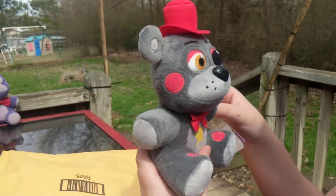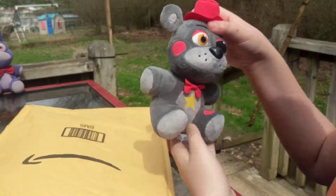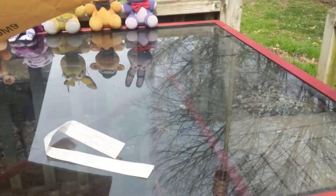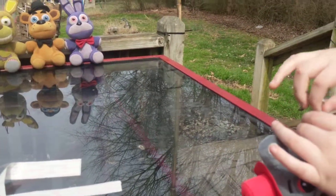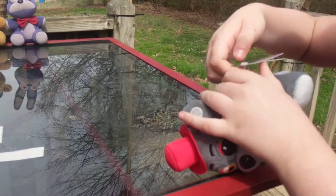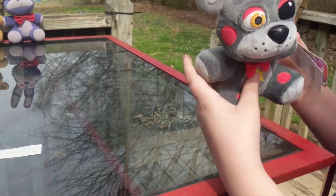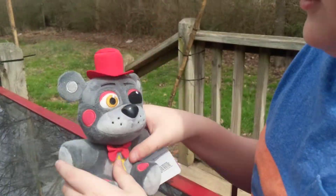Nothing else in the bag. You don't have to take the tag off now — we can take the tag off later. We'll just clip it off with scissors so we don't rip it.